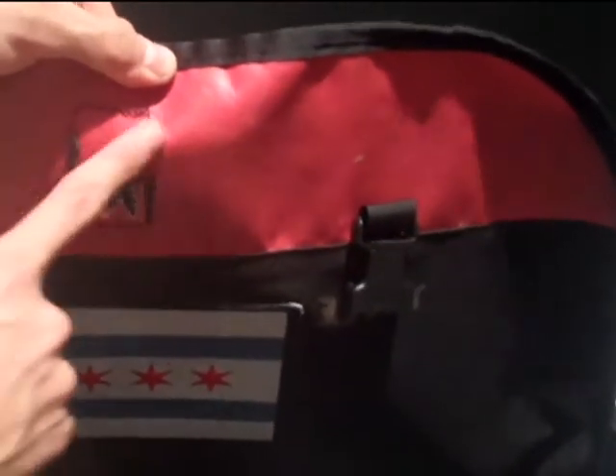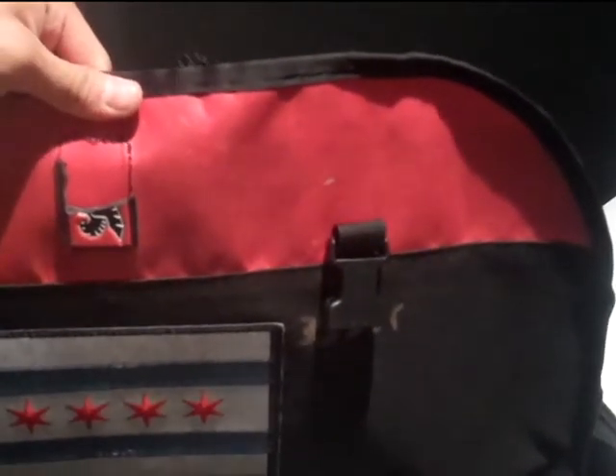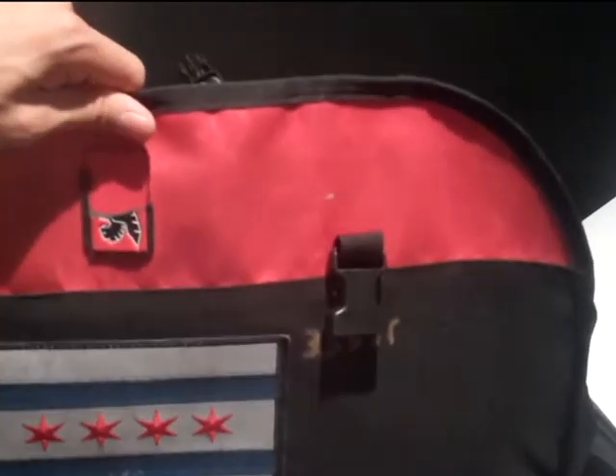Over a week ago, this fell off. Don't know how, but I kind of want to get it replaced if I can. If it does happen, oh well — nothing you can do about it.